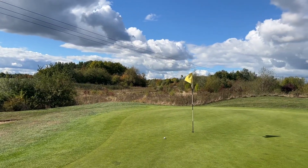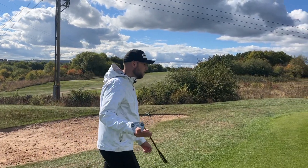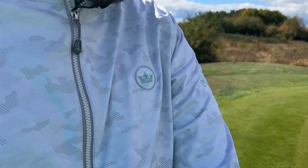Straight away off the putter it does feel nice and soft. Very strange — it's the first ball we've probably tested that sounded and felt very tinny off the tee. We both struck it well but it sounded very hard, whereas off the putter it feels nice and soft.